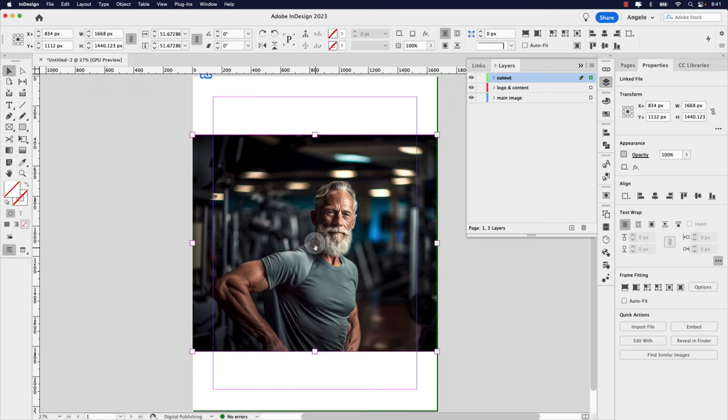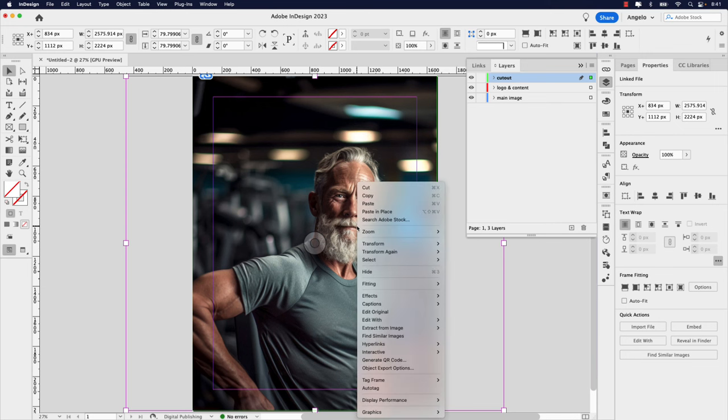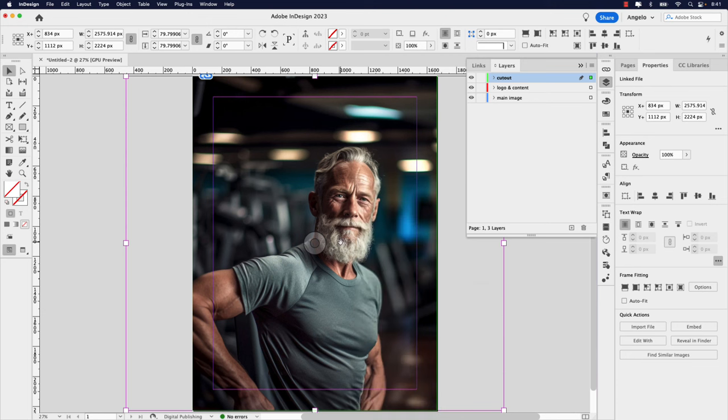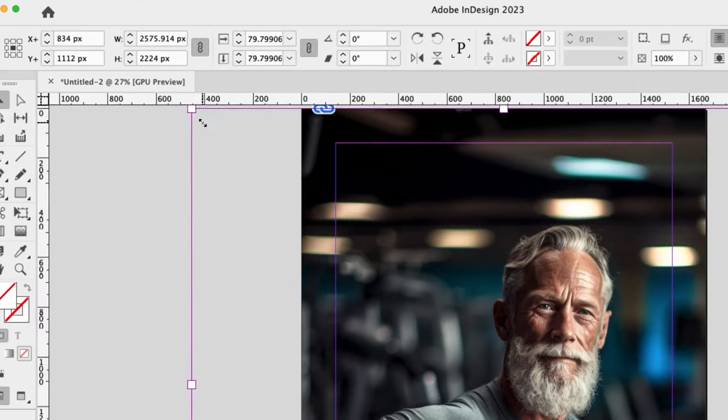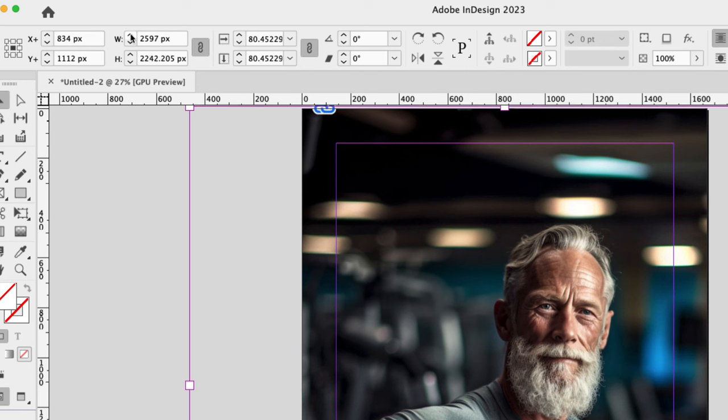Click the donut, and as a shortcut you can do Shift+Option+Command+C — that will fit the content proportionally. Alternatively, you can right-click, go to Fitting, and Fill Frame Proportionally. Now we have our image on the page. I want to increase the size ever so slightly — you can do that up in the control panel. Make sure the chain link is on to constrain the proportion, so when you adjust the width the height adjusts with it. I want to make this something like 2597 pixels wide.